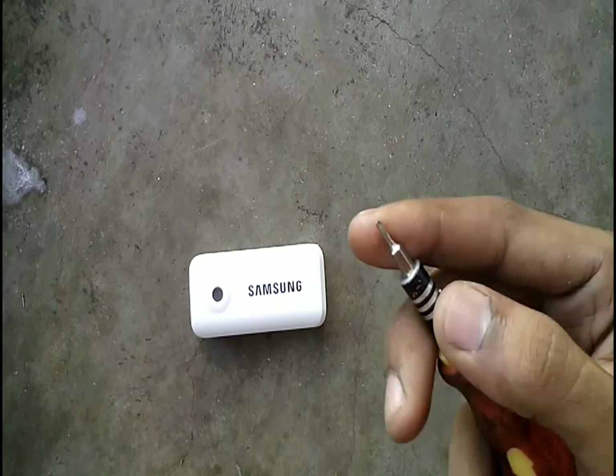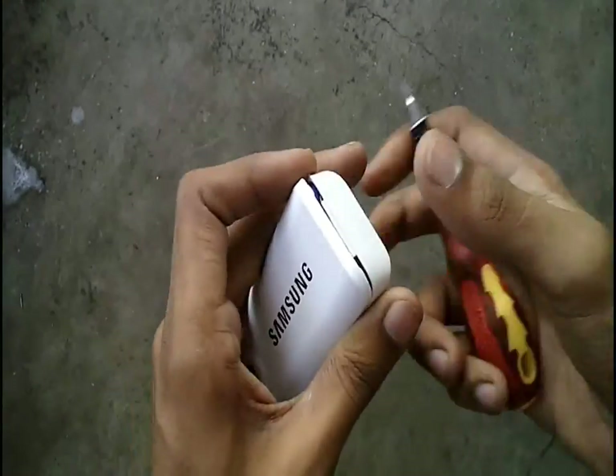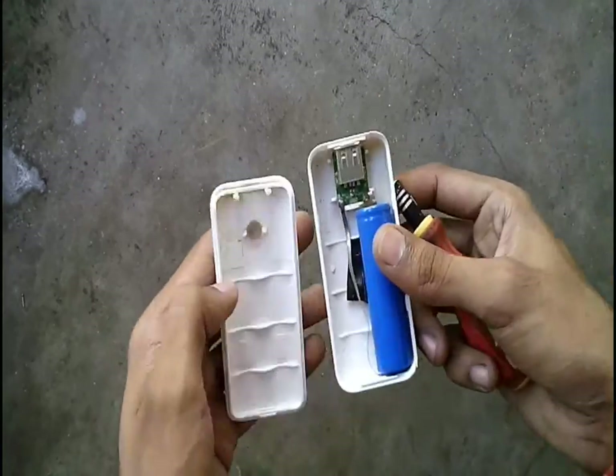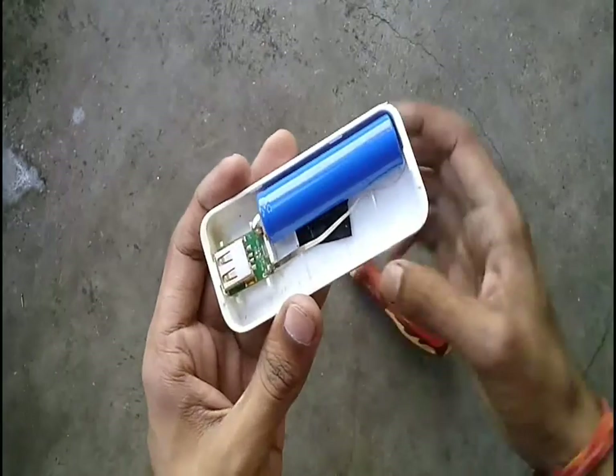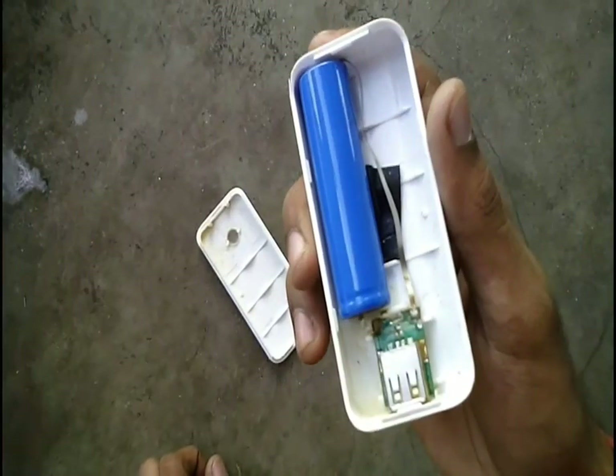First we will start by opening up the power bank. As you can see from the internal circuitry and the battery, this is not the original Samsung power bank — it is a cheap Chinese power bank.